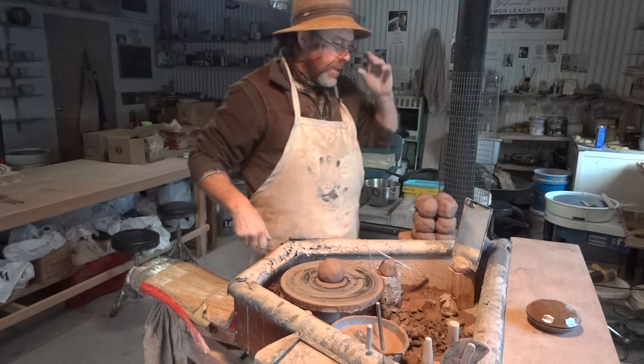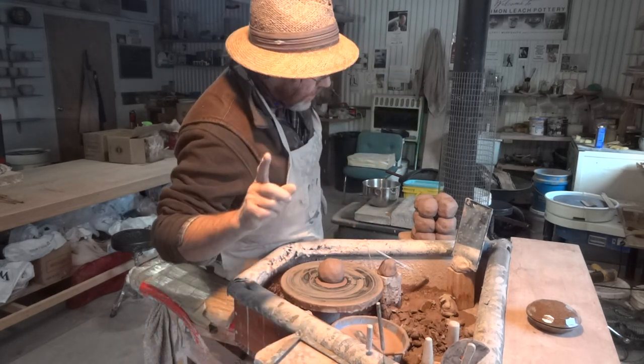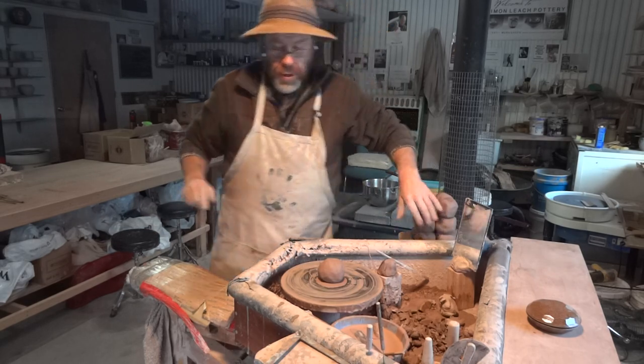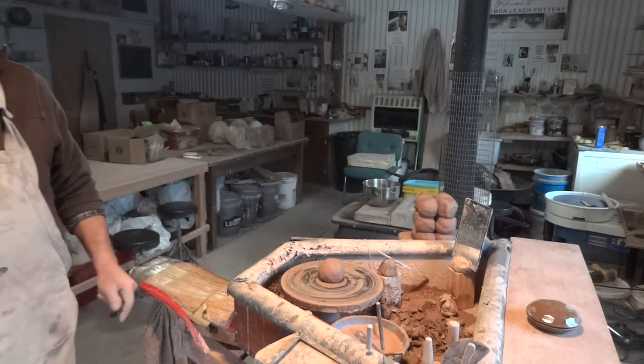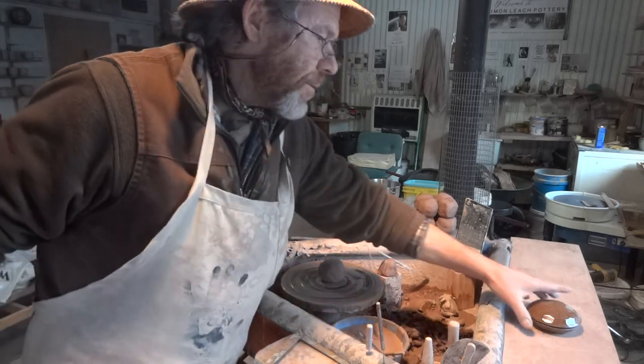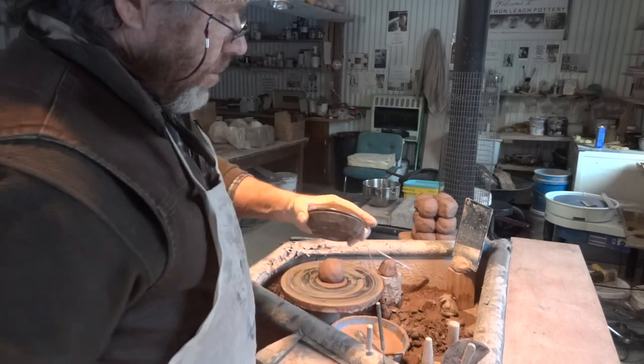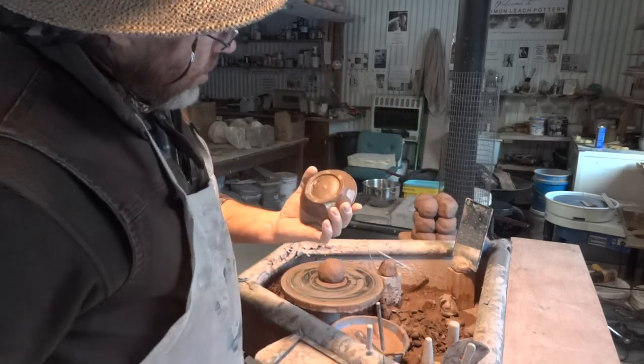Hi folks, welcome. Thanks for joining us. I'm just about to start throwing some — well, I call them jewellery boxes. I used to work for my dad, that's what he used to call them, so I call them the same I guess.